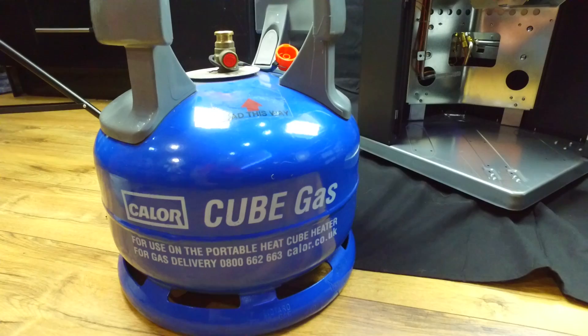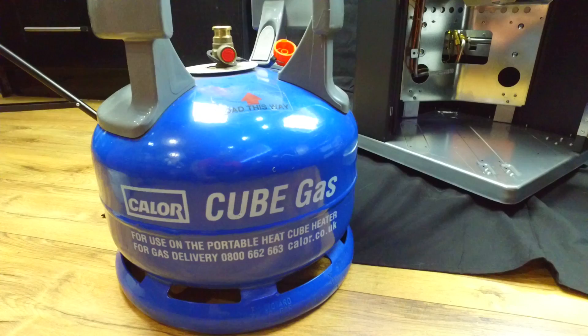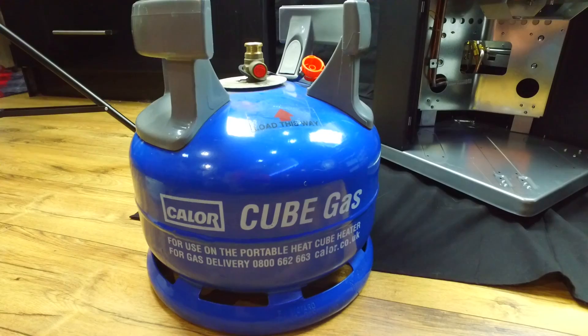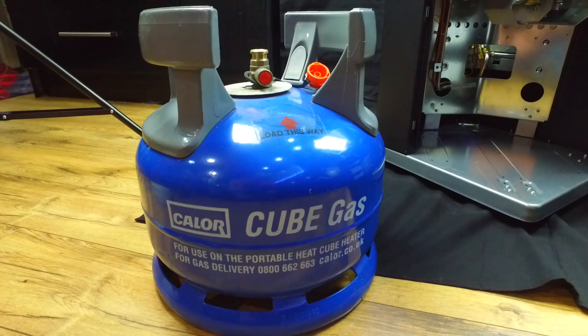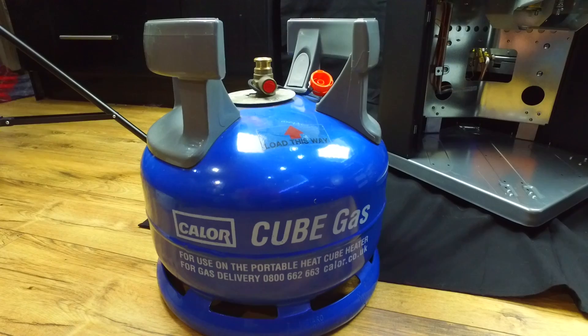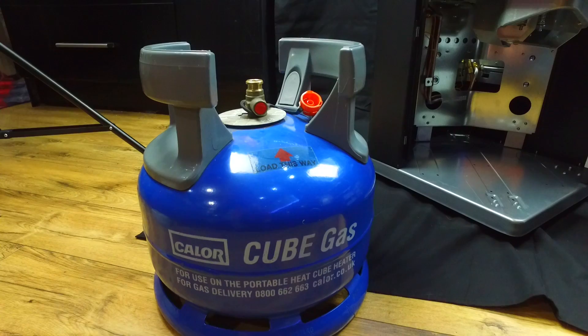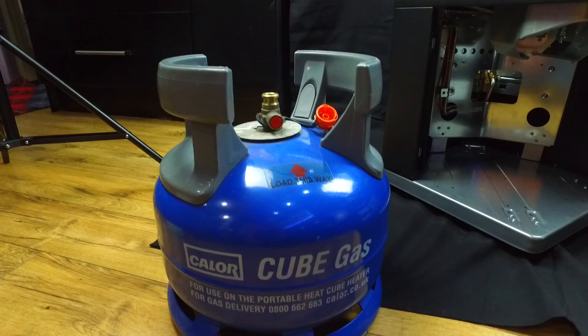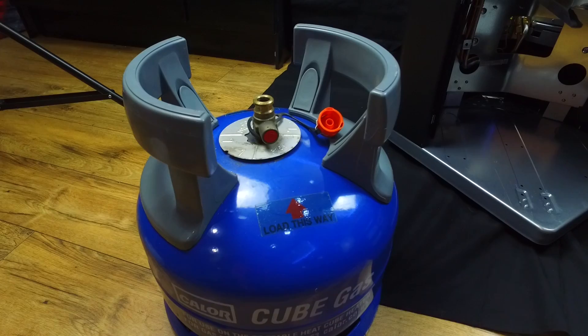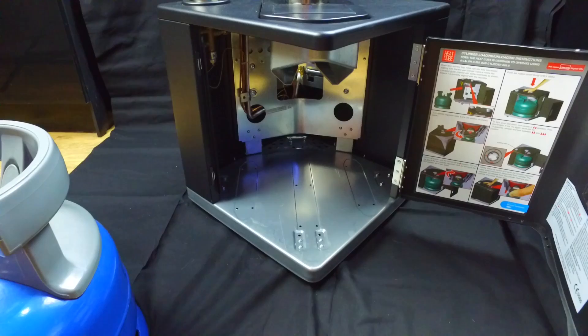As previously explained, this heater only takes the Calor Gas Cube gas bottle. The gas is running anywhere from £13 to £15 — I was charged £15 at B&Q, but the Calor Gas website states £13 for a refill. It's a 6-kilo bottle of gas and it's supposed to last 30 hours, which is quite a lot of use for a heater. I'm not sure if that's on the lowest or highest setting, but 30 hours for £13 to £15 is not too bad. The bottle has a specially designed top, and the gap in the handles is the same size as the guide inside the heater, which is how it slides into place.